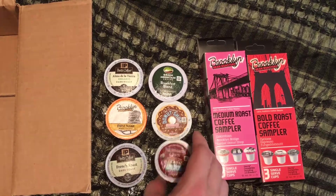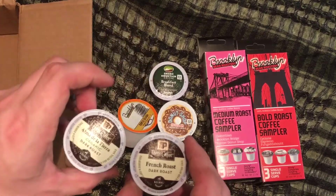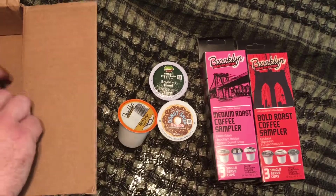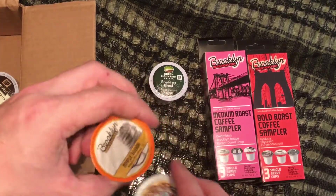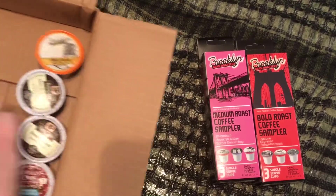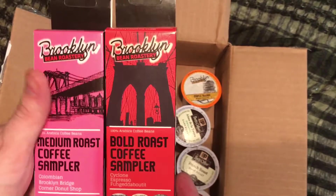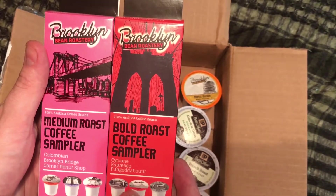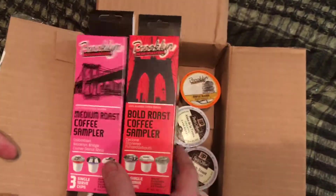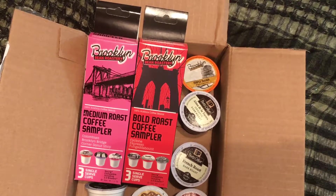So to do a quick recap: we have the Newman's Own Organic Blends, we have the two Pete's Coffee — the French Roast and the Dark Roast — we have the Donut Shop, as well as the Maple Slay one. Then we've got the Green Mountain Breakfast Blend. And then we've got the two boxes from the Brooklyn Bean Roastery, the Medium Roast and the Bold Roast Coffee Sampler — so you get two sampler boxes. That's the Amazon K-Cup sample box, comes in at $7.99. Pretty sure they still have all the boxes available, so be sure to check them out.